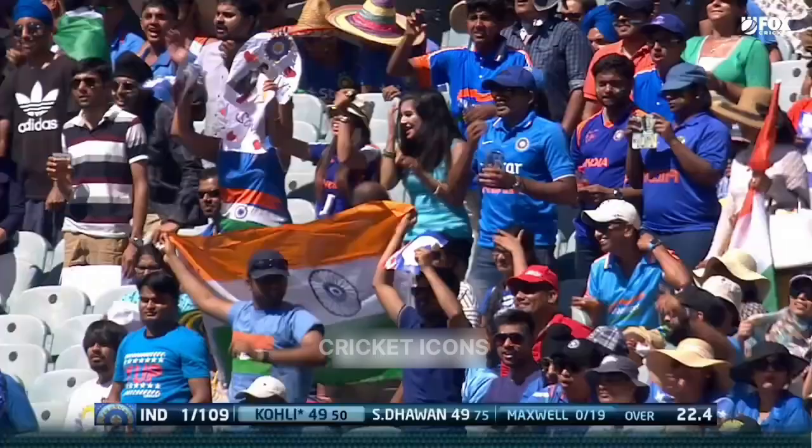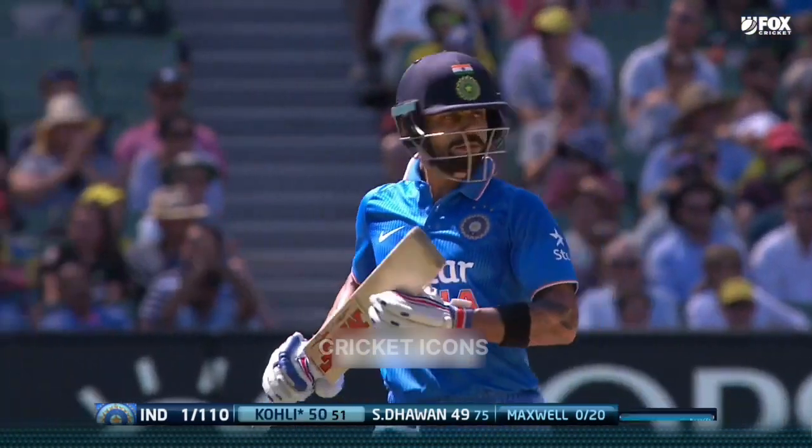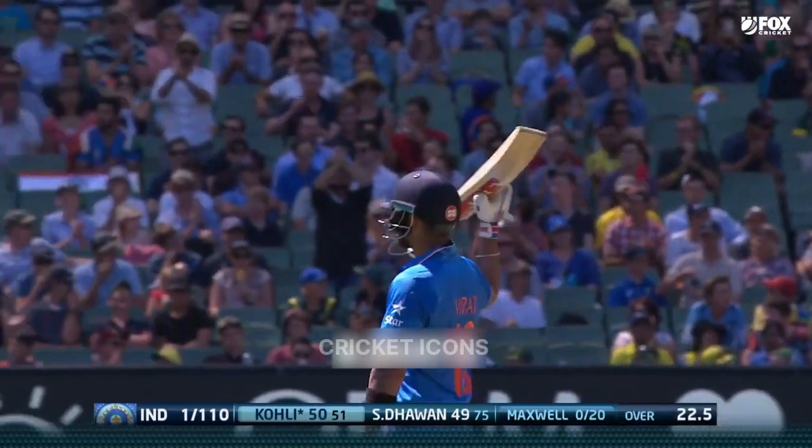Tell you what, the crowd have come alive - had a brilliant World Cup. There's one, the new hero of India as a country, let alone the cricket set-up. Kohli gets to 50!